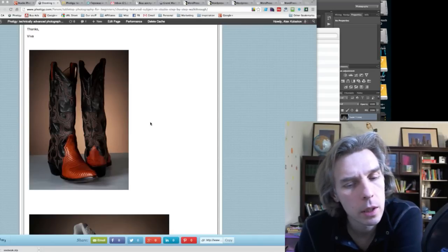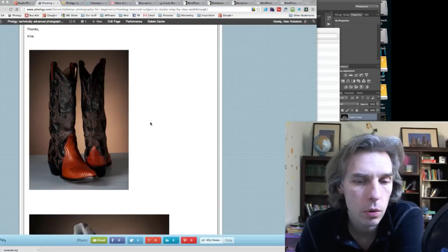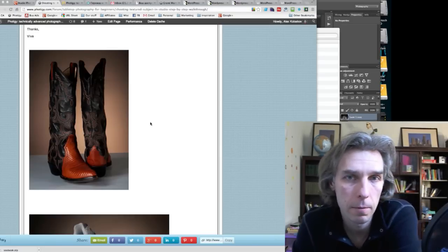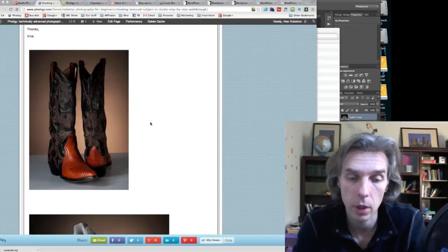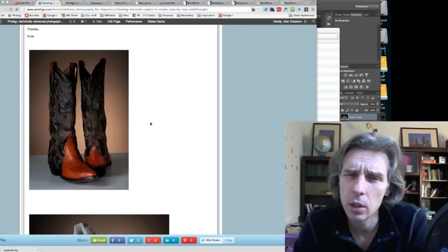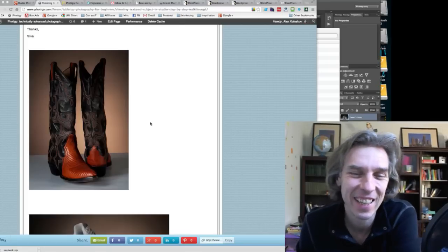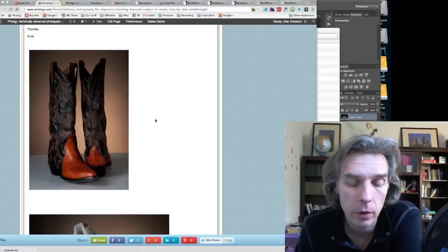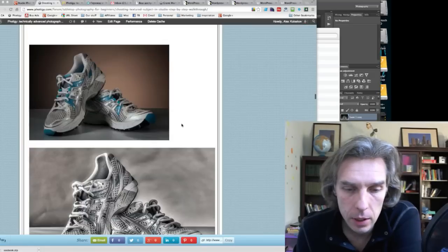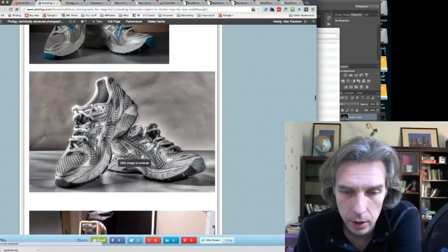Speaking of this shot, I'm also not sure about the composition. It's hard to imagine any brand putting shoes in an advertisement shot this way. I understand you wanted to show the front and back of the product, but compositionally it doesn't work well. That's just my opinion — I'm not a stylist, but from advertisements and other photographers' portfolios I can say this.